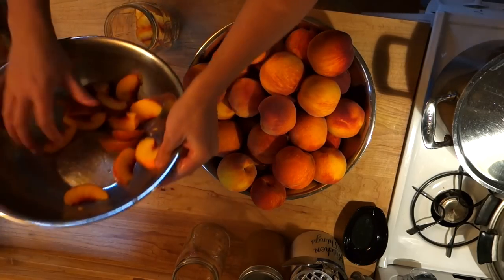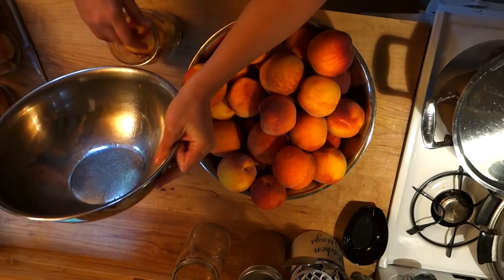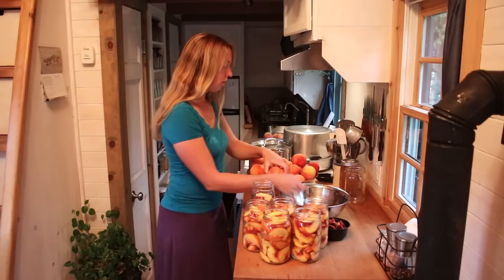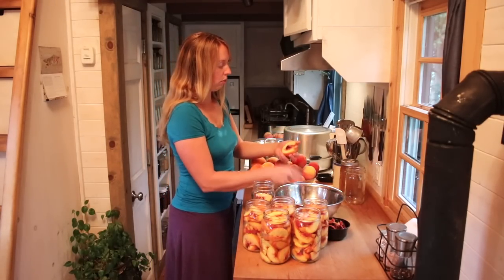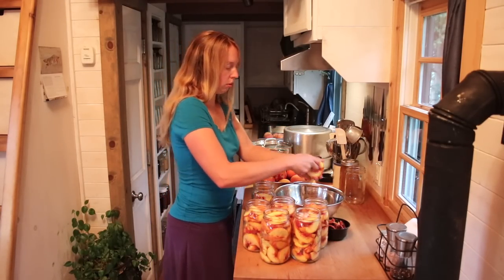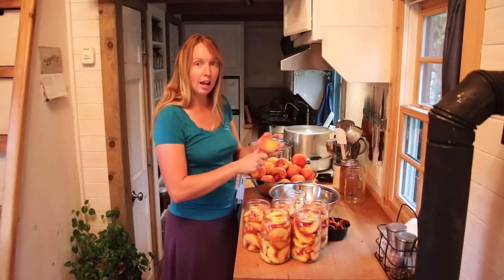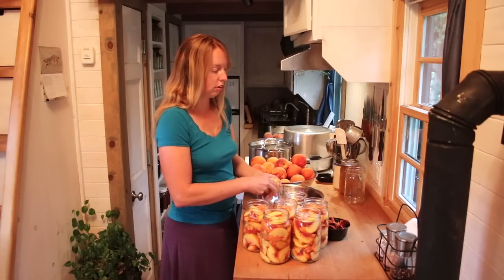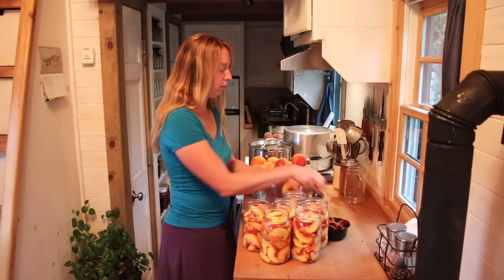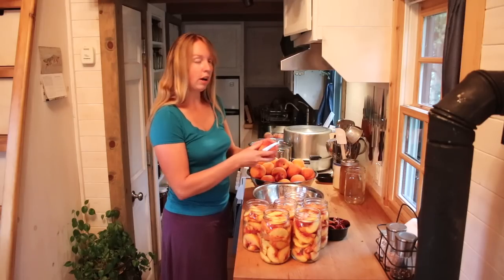I'm going to need a few more — my bowl was full so I had to quit slicing. My canner can hold seven quarts at once, so that's what I'm going for filling up here. You do need to use a canning jar — something designed for canning. Ball, Mason, etc. — there are brand names that have been around forever. And you do need to make sure these were freshly washed. Some people even prefer to boil them, but you want a definitely clean, if not sterilized, jar for doing this kind of thing.